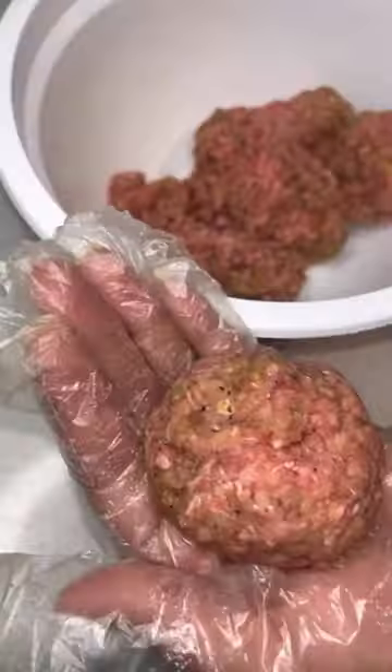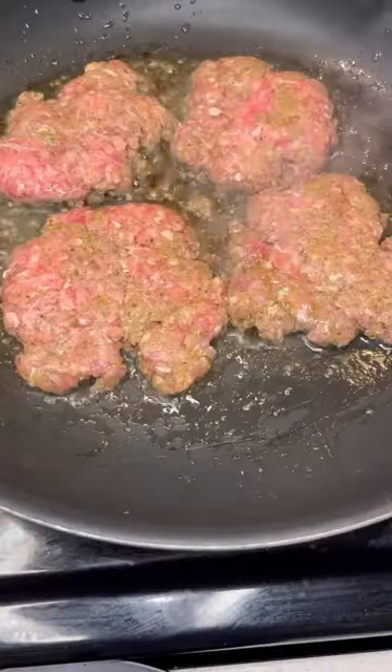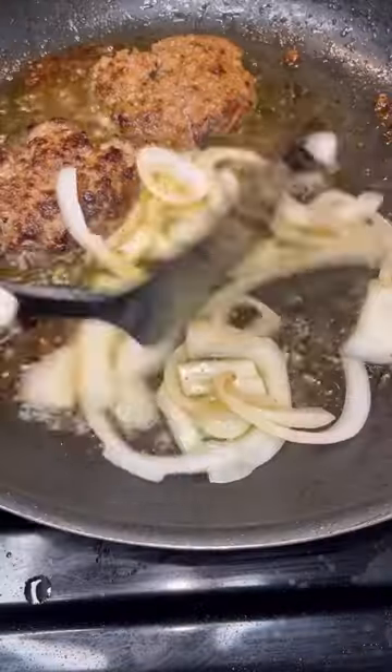I added breadcrumbs just so your burgers don't break up on you — that is very important, guys. Then we're gonna go ahead and roll them up. They do look like meatballs but trust the process y'all. Once I get the balls into that pan, I went ahead and flattened them out.